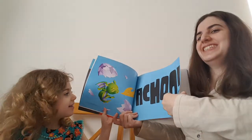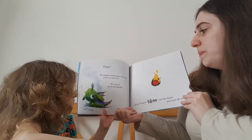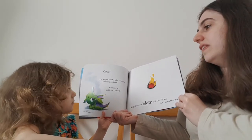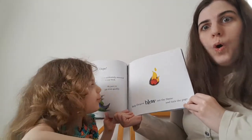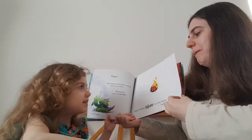Oh dear. Oops. The dragon accidentally sneezed fire in your book. We need to put it out quickly. Help the dragon blow out the flame and turn the next page. Can everyone do blowing? Blow big.